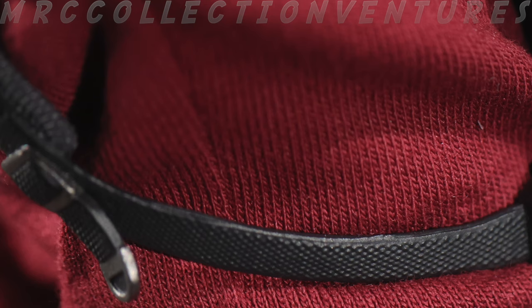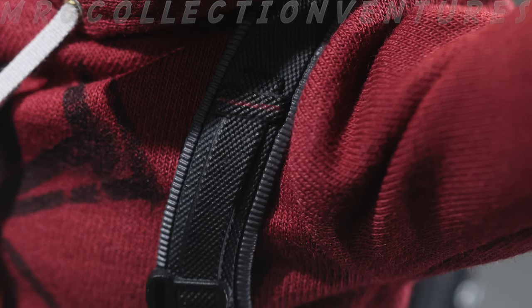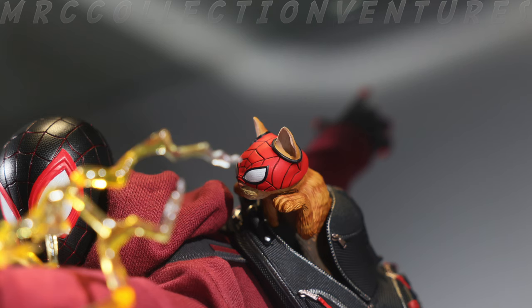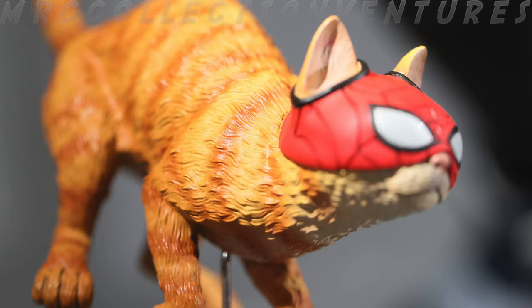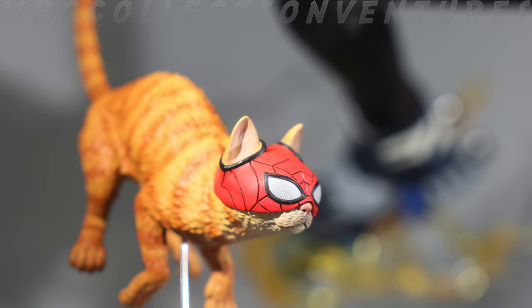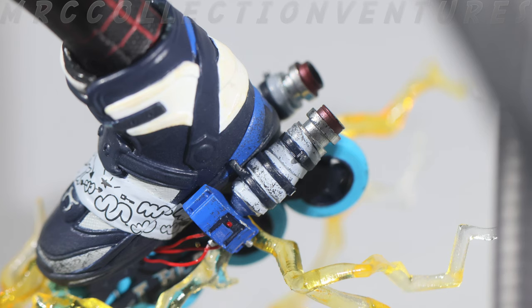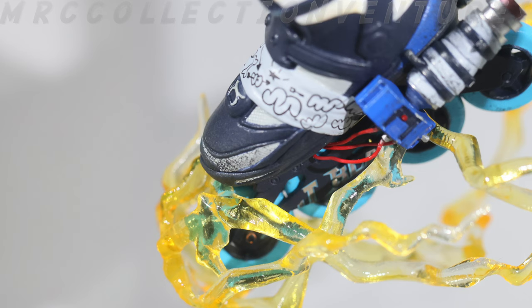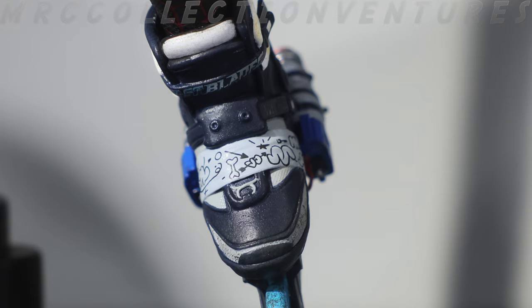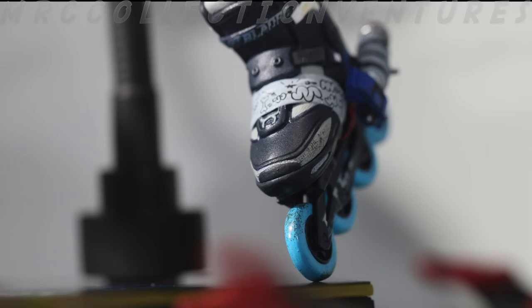I like how Hot Toys worked on the details and even made straps that aren't just normal fabric — these are durable straps made out of rubber plastic material. The backpack cover is interchangeable. Right here is the spider-cut of Miles Morales with the hanging gesture, and this time we're also going to get the running spider-cut pose. The details and paint apps are fantastic. Lastly, we're going to get a pair of roller blades or roller skates with amazing patterns and details — the weathering effects and paint job are superb. I think the wheels can actually move or rotate, so good job on that, Hot Toys.